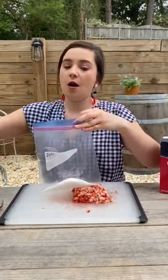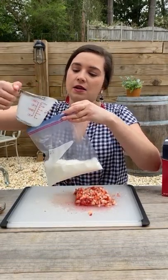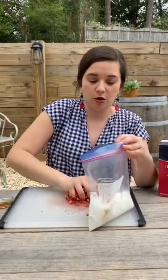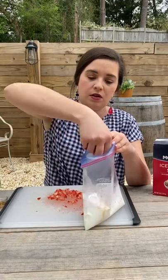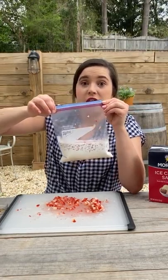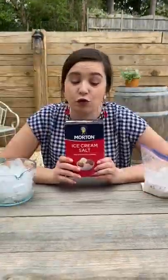A cup of half-and-half, a teaspoon of vanilla, and all of your chopped strawberries — though I might not put all of them in there, I was aggressive. Make sure this bag is super super duper sealed.